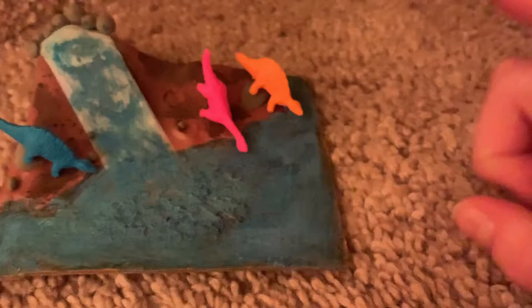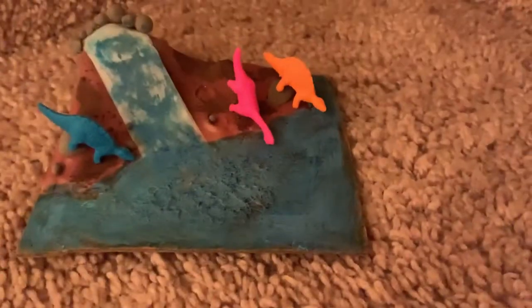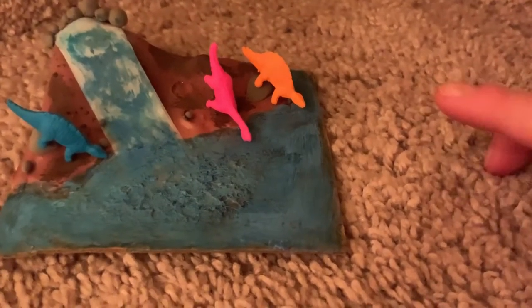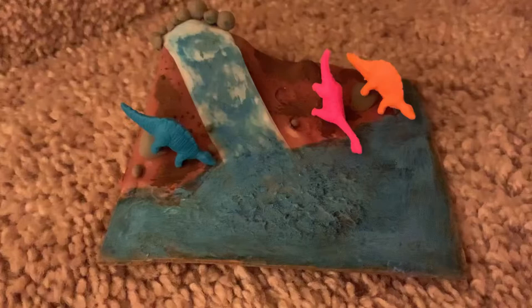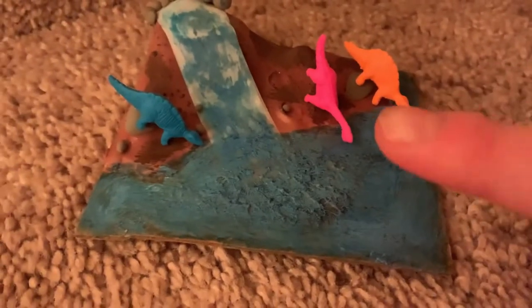What you're gonna need is clay and paint, some tape, and some little tiny grains of sand. You'll also need pint-sized dinosaurs.